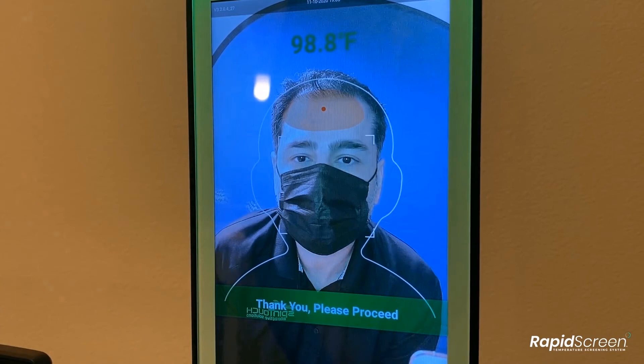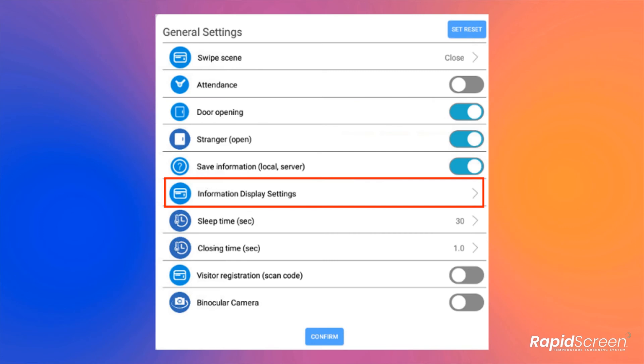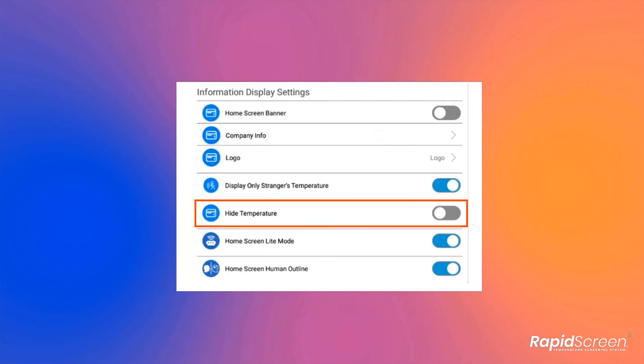Once calibration has been completed and you have verified that the results are now accurate, you may want to turn off the temperature display. Simply go into the app settings, into software settings, into general settings, and then into the information display settings. From there, you can toggle the hide temperature function back on and save and restart the device.